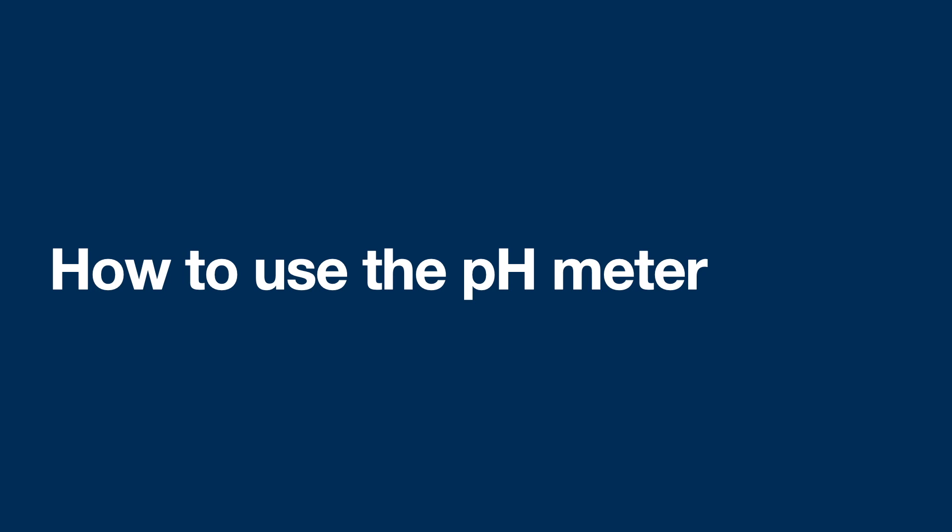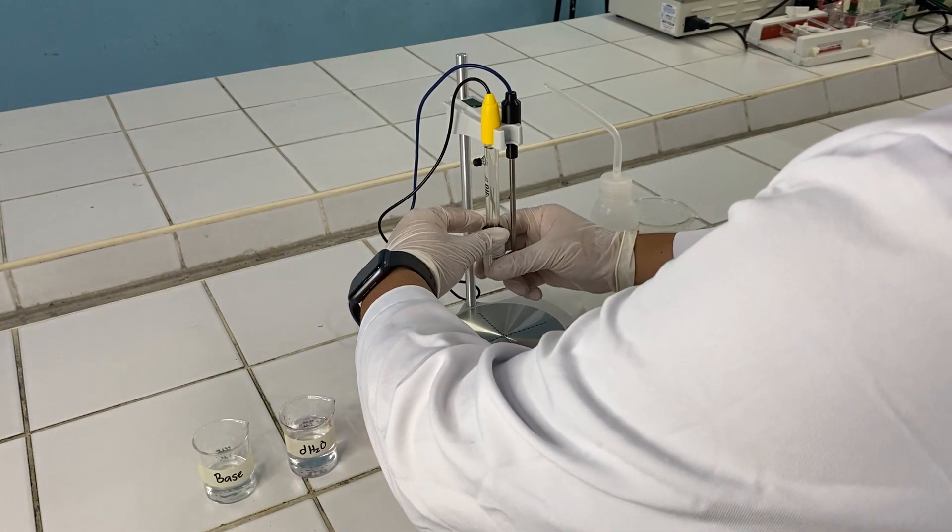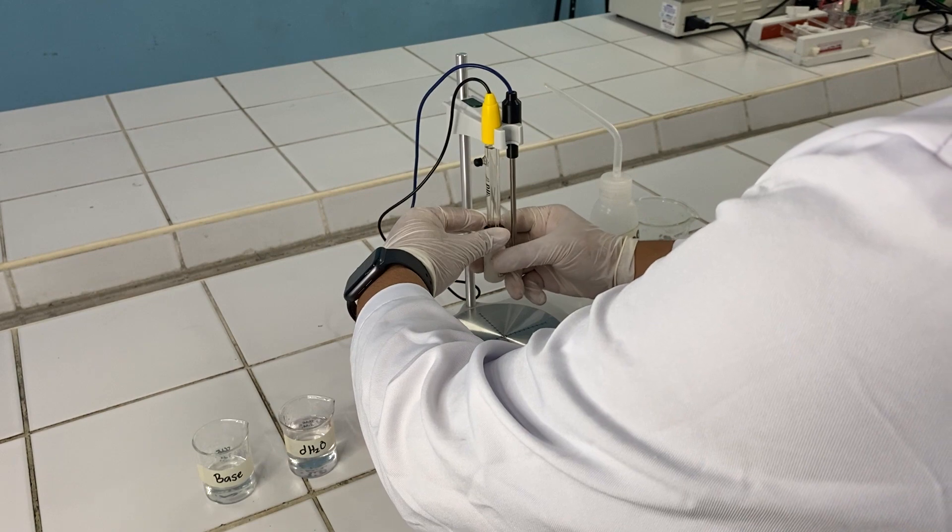Hello class, this will be your virtual tutorial on how to use the pH meter. First, you need to assemble all the equipment and materials, including the reagents, that you will be using.